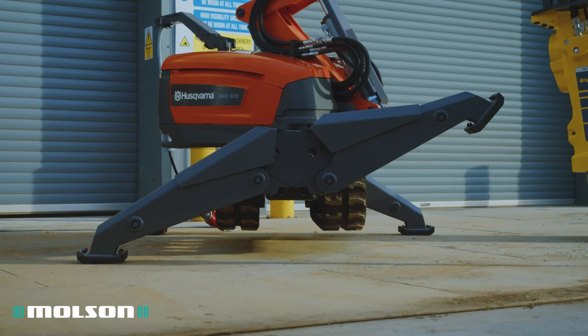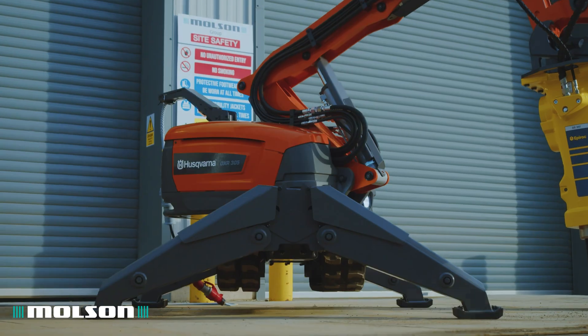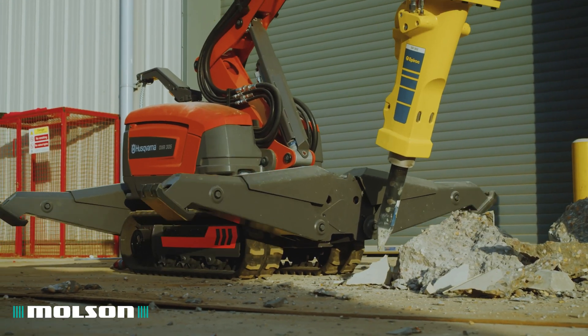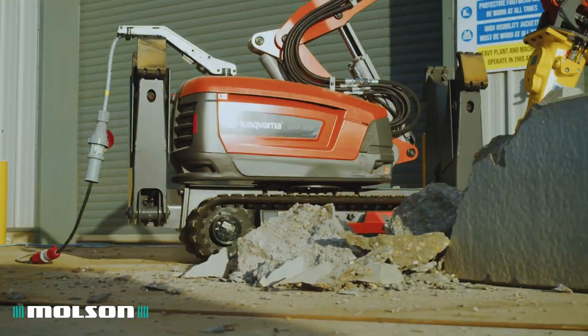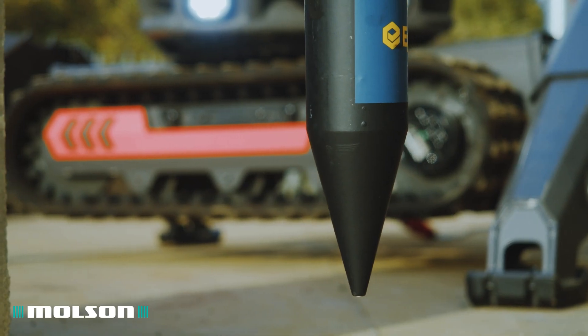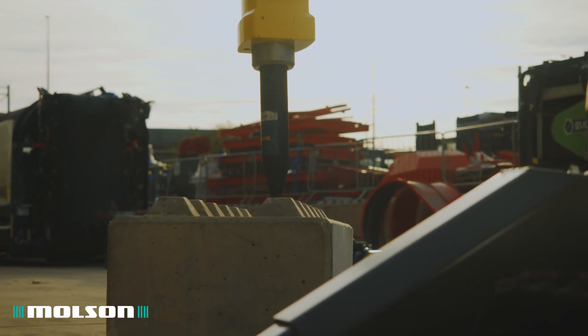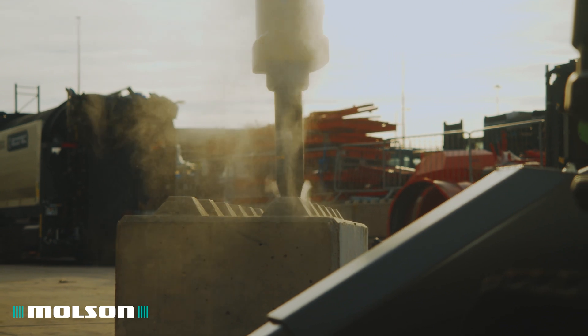Each machine in the range is equipped with individually operated outriggers which allows you to adapt to the terrain of the worksite. This machine really comes into its own with the versatility of attachments that can be used, comfortably carrying tools of up to 310 kilograms, allowing it to be used in a variety of applications.